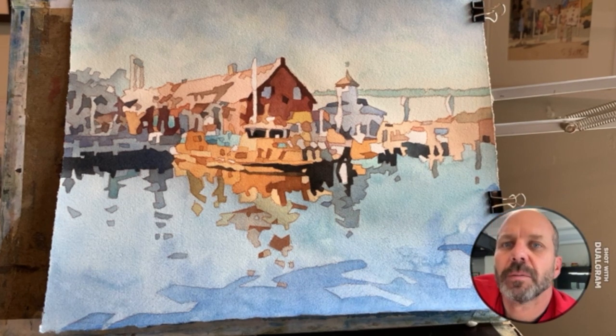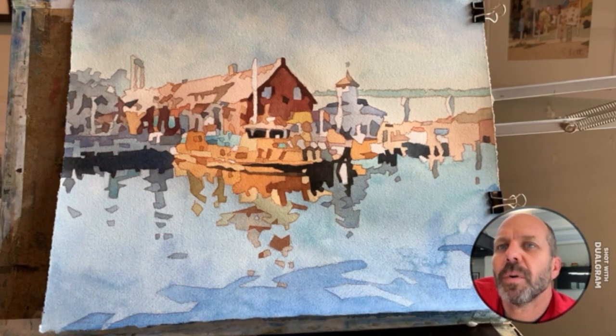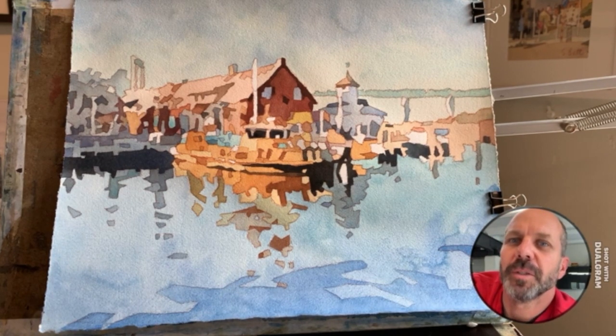Thanks for hanging with me while I painted this. This is the first video I've made while painting a painting, so hopefully I'll get better. Hopefully it was enjoyable.